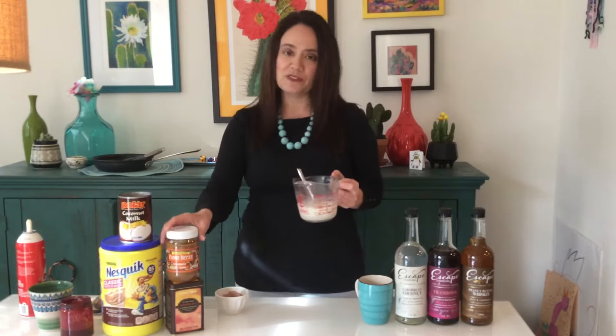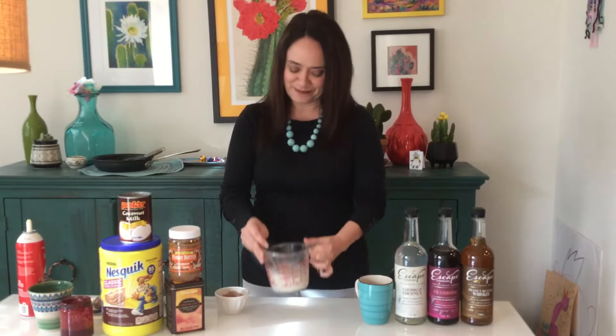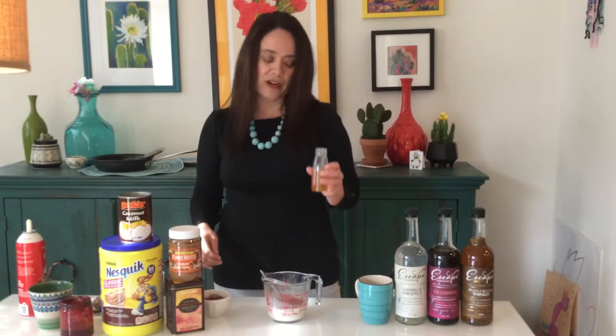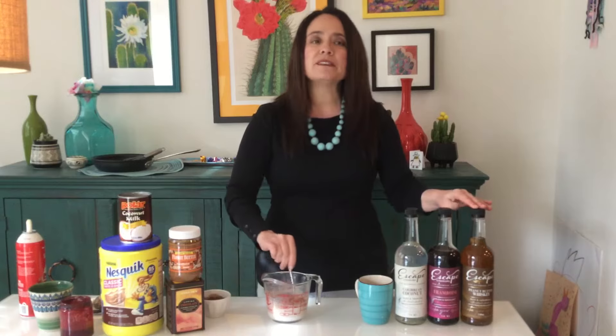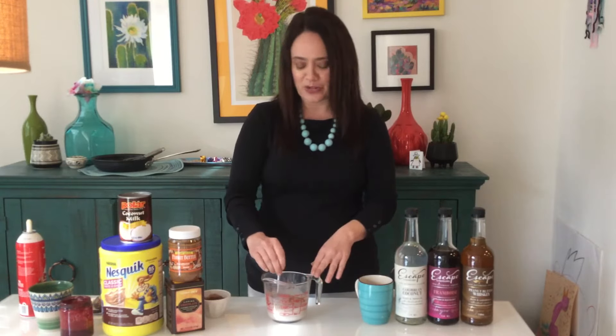So the first one I'm going to make is our peanut butter whiskey. I took some milk and a spoonful of peanut butter and put it in the microwave for a minute and then stirred it around. Next I'm going to add some chocolate, and then I'm going to take a shot of our peanut butter flavored whiskey and add that. The peanut butter whiskey is really on the sweet side — it actually doesn't use any real peanut butter in the whiskey. However, I did add some peanut butter to our hot chocolate here.